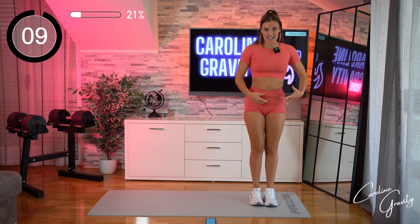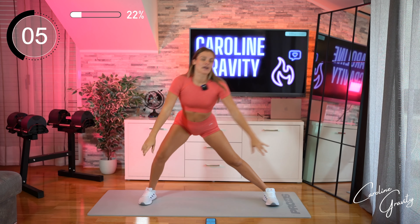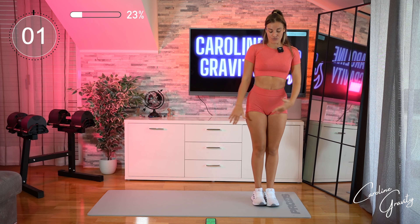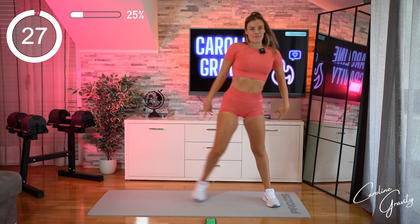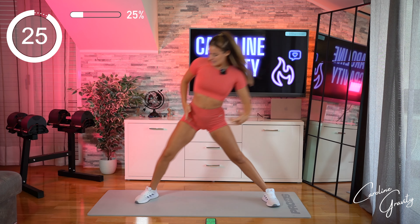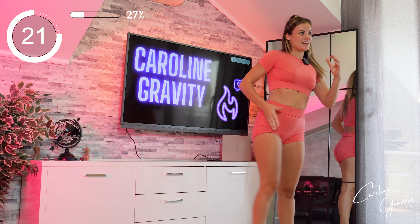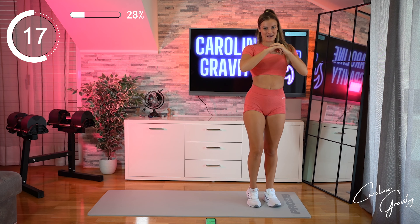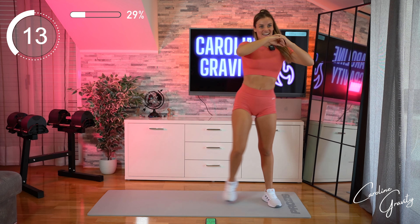Next one, we're gonna go for a side lunge. We'll go for a big step to the side, find your deep lunge, come back all the way up. We'll stay on the same side during a full set. Let's go! Nice and long, come back up and we stay. Knees nice and out. Knees in line with your toes. Go deep, and come back up. Nice and deep, and up.